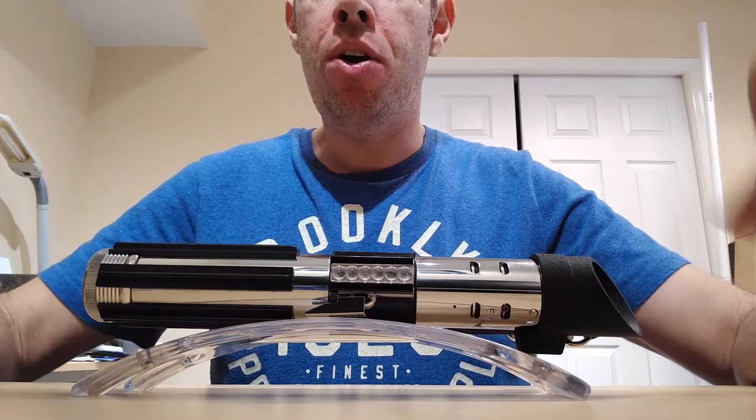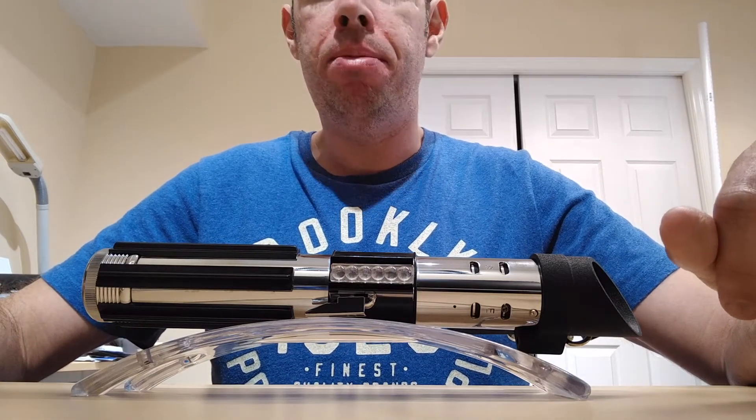What's up everybody, Tony here, and today we're going to be looking at my custom lightsaber build.